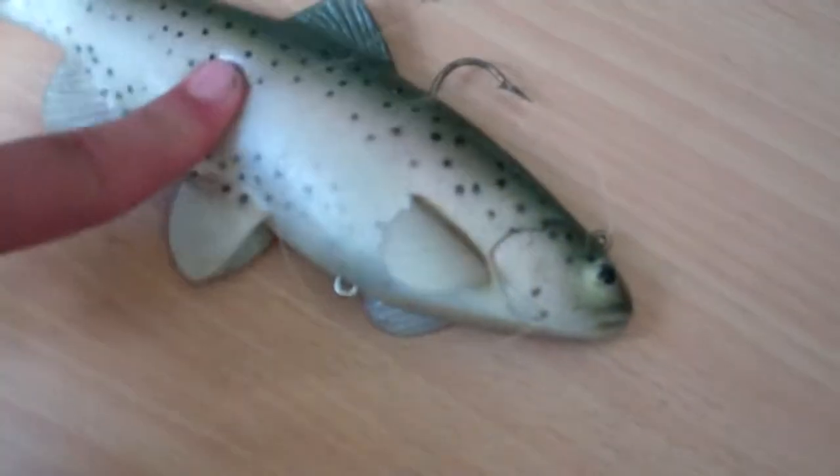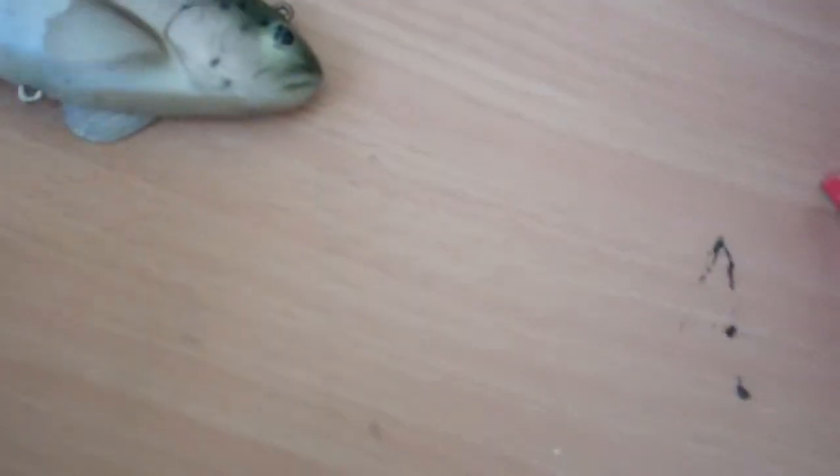I use 6lb lines at Cass Steak Lake. I've never tried this lure at the California Aqueduct, but at the California Aqueduct we use 20lb lines and above.